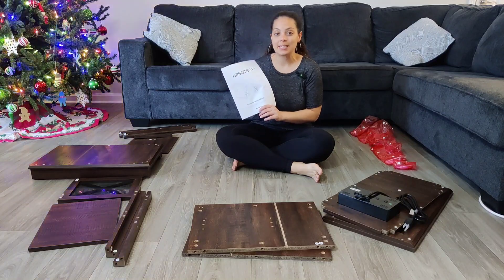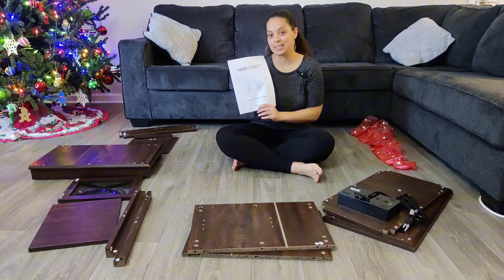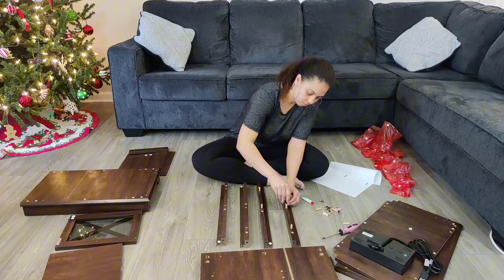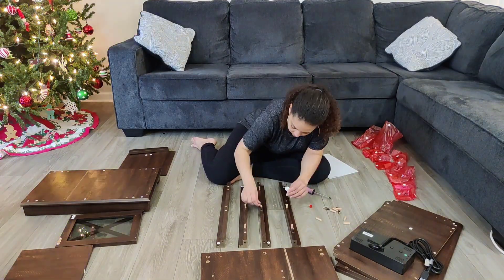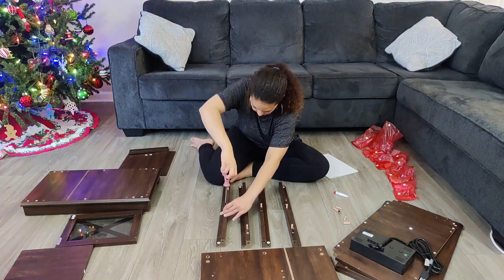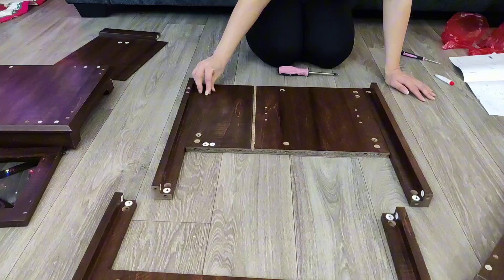Let's install step-by-step this side table with a charging station that was sent to me. Let's check out how easy it is to install. This is actually one of the easiest side tables I've built in a while — it probably took no more than 20 minutes and it came with clear instructions.